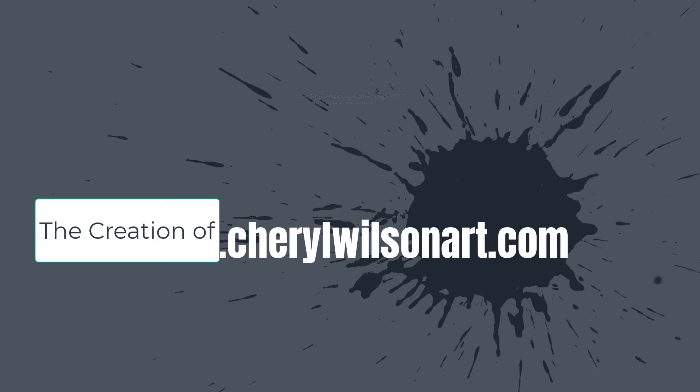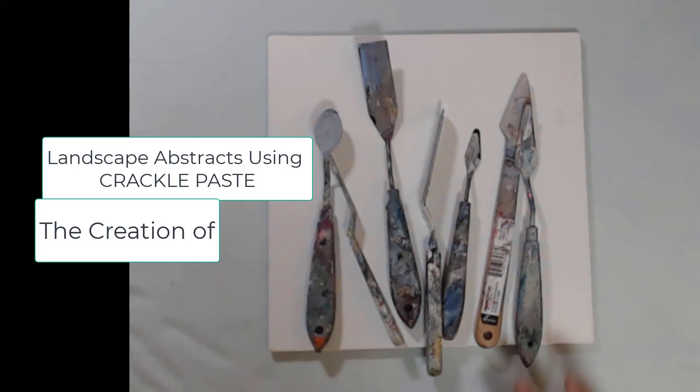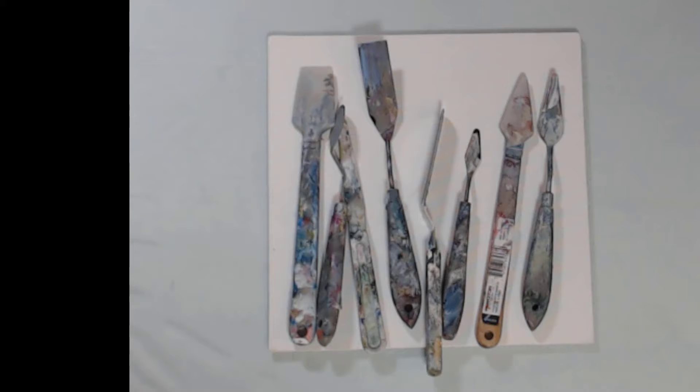As you know, there are a lot of palette knives that we can use. There are some catalysts. This is my series on creating landscapes — abstract landscapes — using some tools.